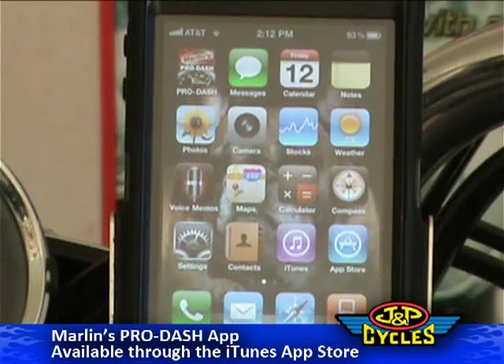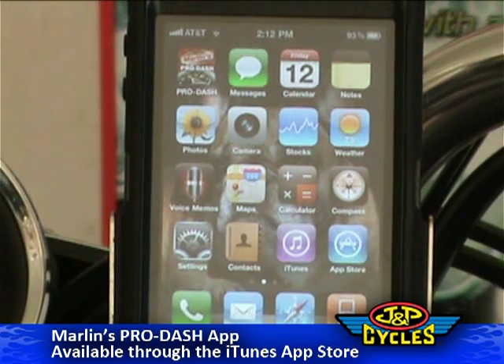We're here talking about Marlin's Pro Dash app today. It's an app that goes on the Apple iPhone — the iPhone 3GS and iPhone 4 — because it's got compass capability.